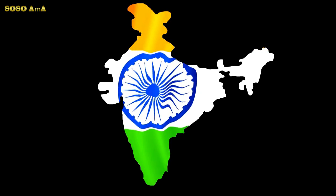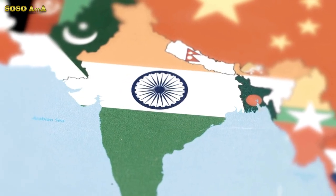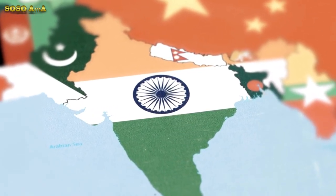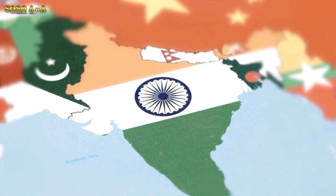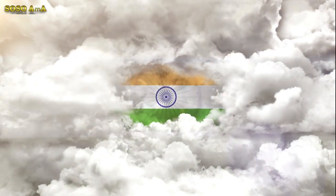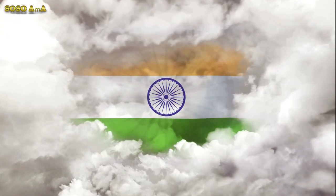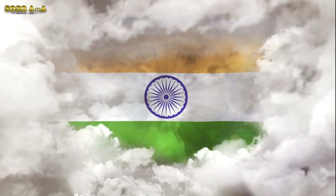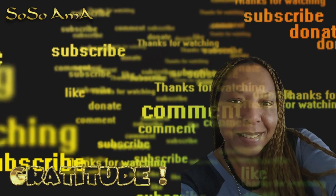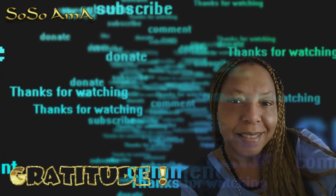The Ashoka wheel in the center of the white is the wheel of the law of Dharma — truth, or satya. Dharma, or virtue, ought to be the controlling principle of those who work under this flag. Again, the wheel denotes motion: there is death in stagnation and life in movement. India should no more resist change — it must move and go forward. The wheel represents the dynamism of peaceful change.